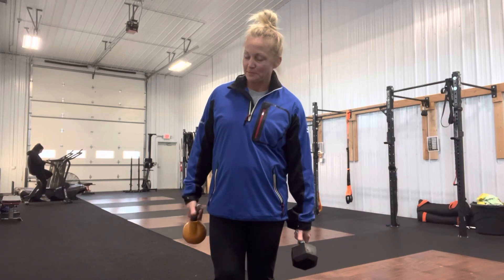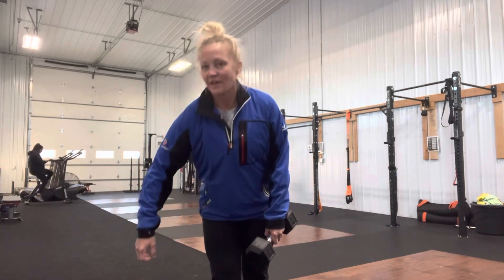It all depends on the stimulus of what you're going for. I don't think any one of them are bad, but you're going to want to approach it differently. That being said, you also don't want to forget the brother of this, and that is the suitcase carry.